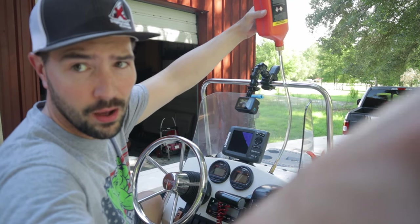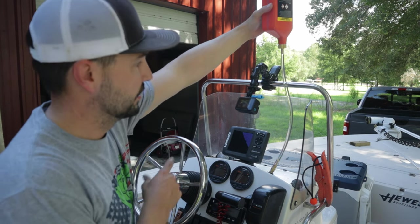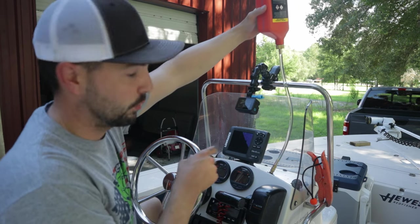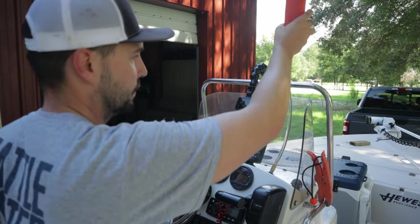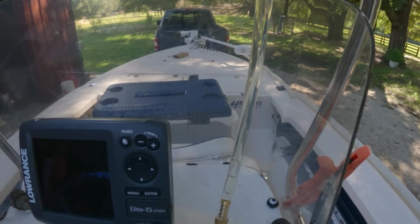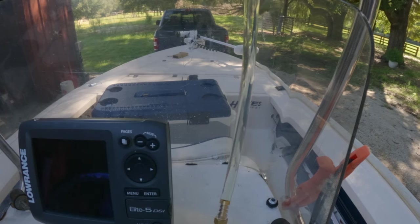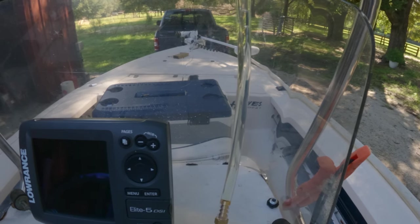Doing the same thing now on the right side of the hydraulic steering. I'm just going to turn this wheel to the right, see if we can get the fluid going through and see if we can get some air bubbles out.